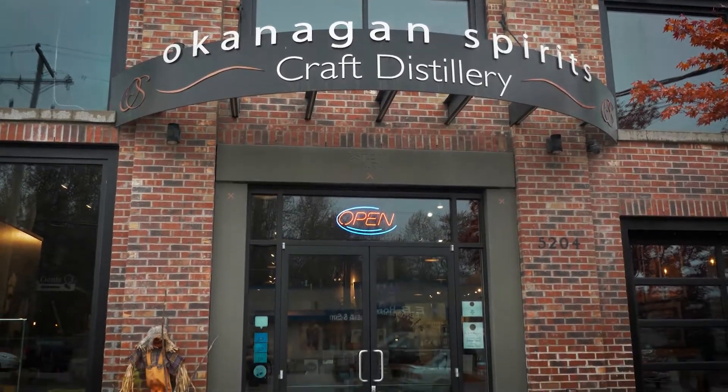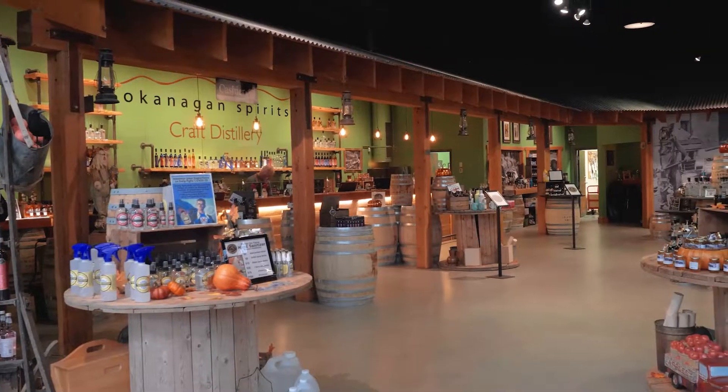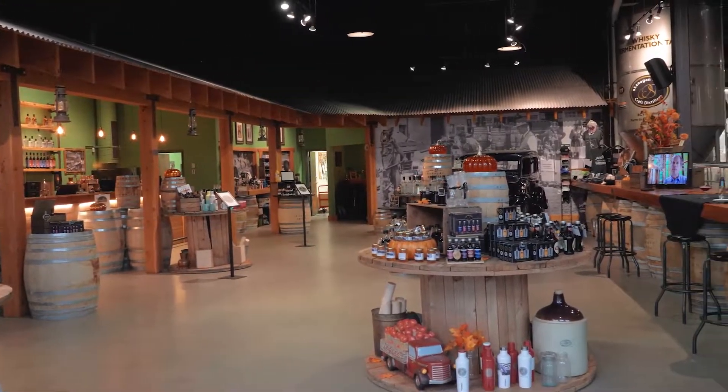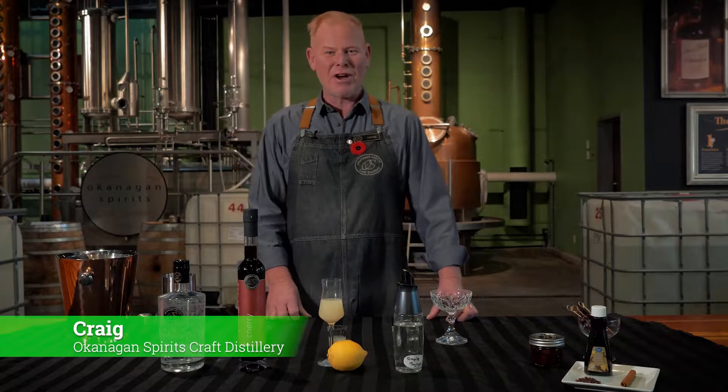Okanagan Spirits Craft Distillery is the very first craft distillery in British Columbia. As a craft distillery, we only use products that are grown in British Columbia. We are located in Vernon and Kelowna, BC. My name is Craig. Welcome to Okanagan Spirits Craft Distillery.